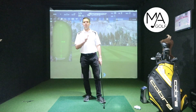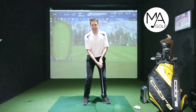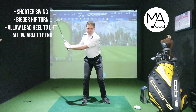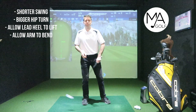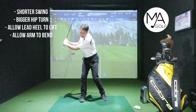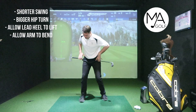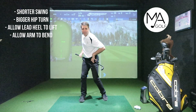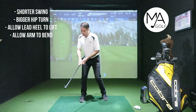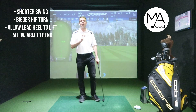To get around it, it's quite straightforward. The obvious one is a shorter swing — you swing shorter before that lead arm has to bend. Number two is to allow the lead heel to lift up off the floor when you're turning those hips. A bigger hip turn allows that lead foot to come off the floor naturally, which then helps you get the higher hands with everything turned back and far less strain.